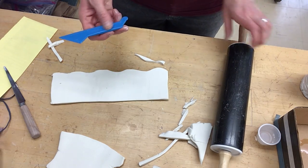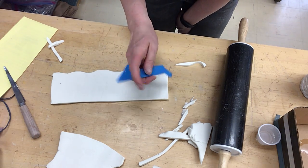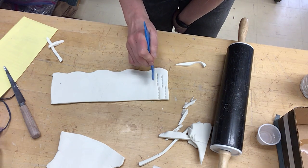And now I'm going to stamp in my texture. I have this weird little tool that I have from Play-Doh. You don't want to go too deep, but you can just come up with some kind of pattern that you want to do with texture.